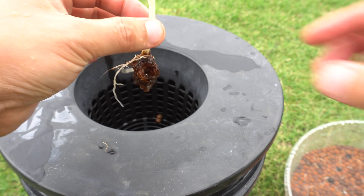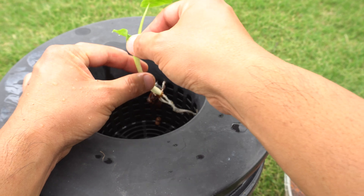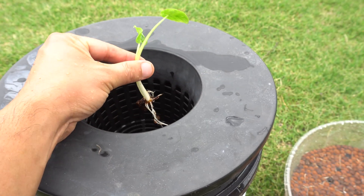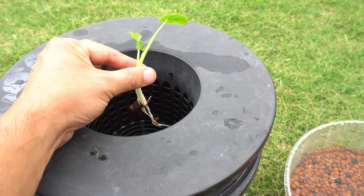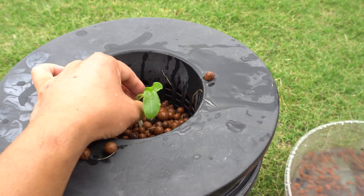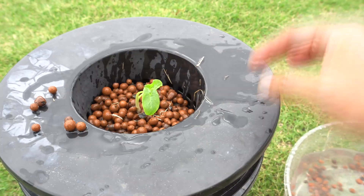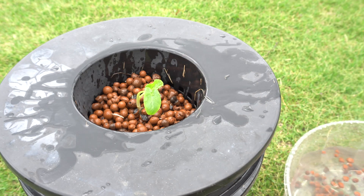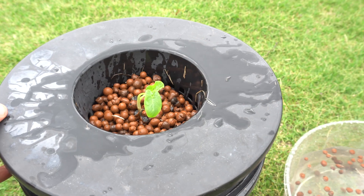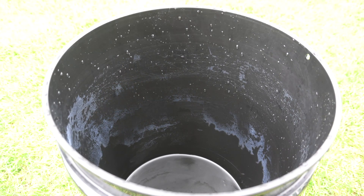Everything is nice and clean. Now we're going to add pebbles to this container and help the plant stand up. Next, we're going to rinse it off a little bit and then add our nutrients. We are also going to use solar power to run this system.